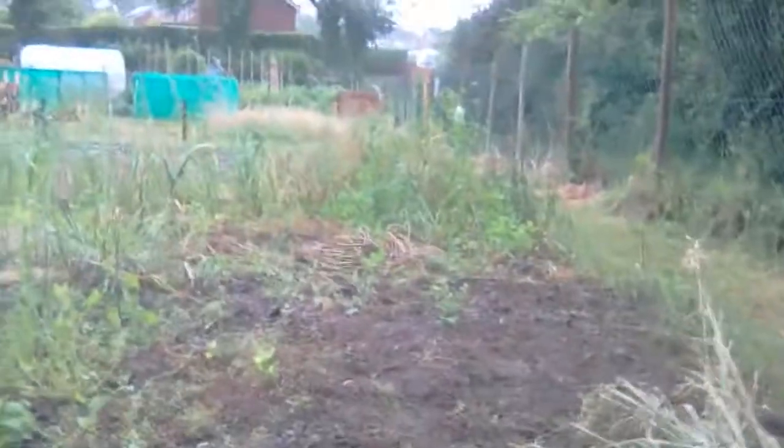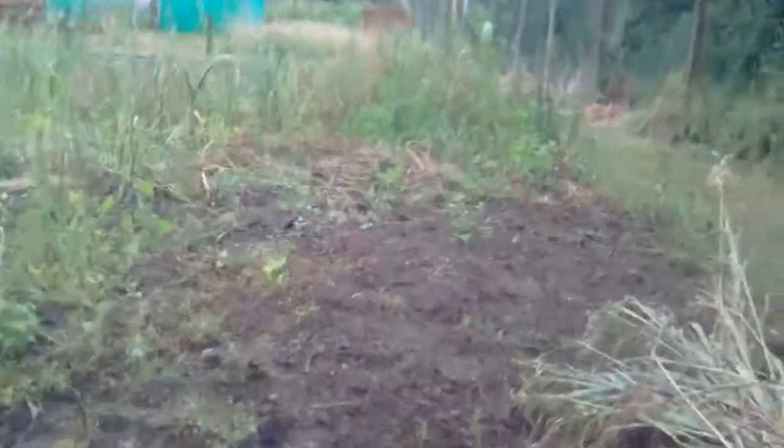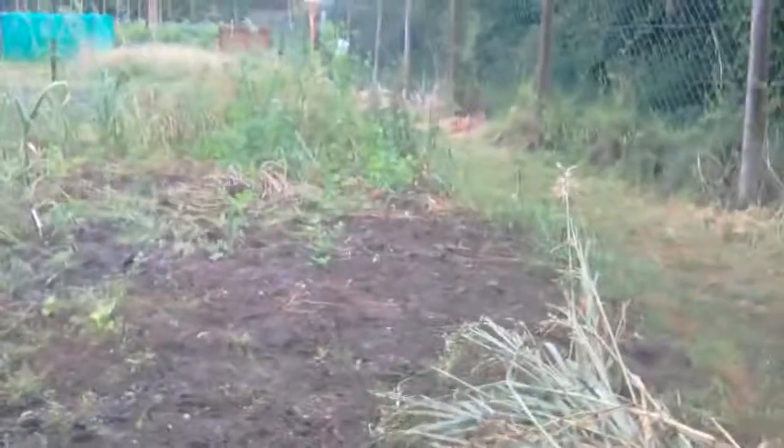Hi again everybody. We're just sitting down at the moment because it's just starting to rain. I'm a bit out of breath because I'm asthmatic. But you can see that I've already got a weed pile here. We've dug out some of the — I think they're garlic actually, not spring onions — and we've weeded a little bit up there.